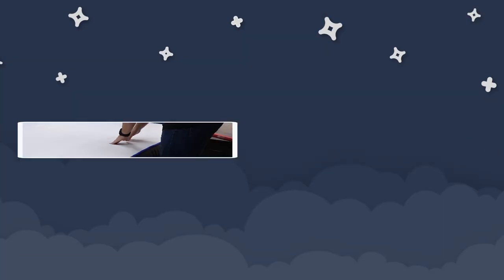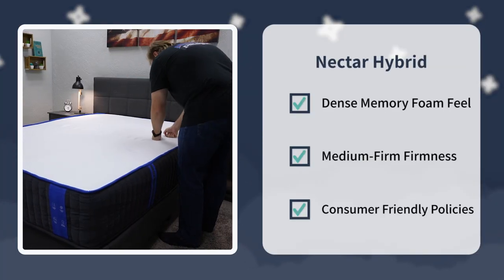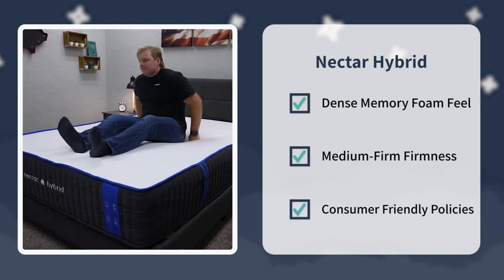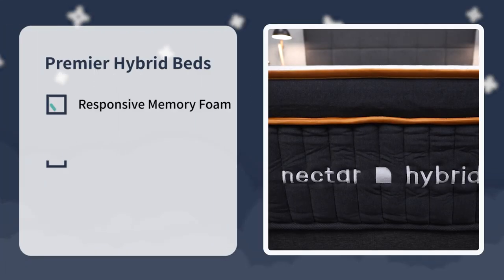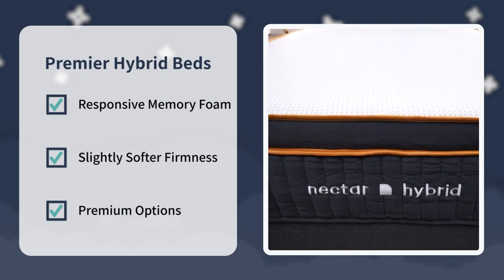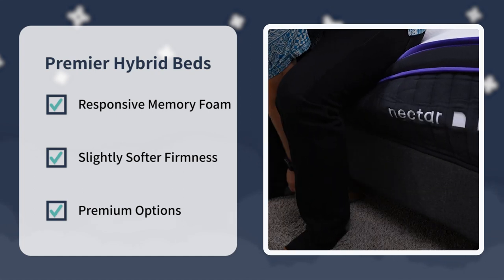That pretty much sums it up for this triple comparison between the Nectar Hybrid, the Nectar Premier Hybrid, and the Nectar Premier Copper Hybrid. No matter which way you go in this lineup, you're getting a quality memory foam hybrid mattress with a lot to offer. We'd say check out the Nectar Hybrid if you want a supportive hybrid bed with a dense memory foam feel around a medium firm and want the most bang for your buck. Look into the Nectar Premier Hybrid beds if you want a more premium hybrid offering, something a little softer than medium firm, and something that feels a bit more neutral overall.